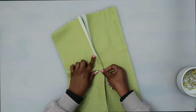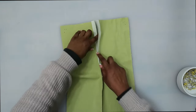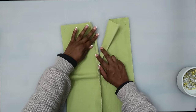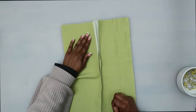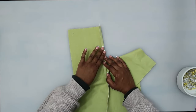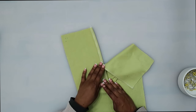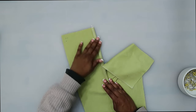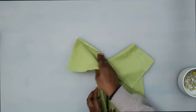Now that we have stitched between the large circle and the notch, on the left front opening edge we are going to turn under three-eighths of an inch and give that a press. Make sure that you're working on the left side. Go ahead and head to the pressing station and press under three-eighths of an inch on the left front opening.